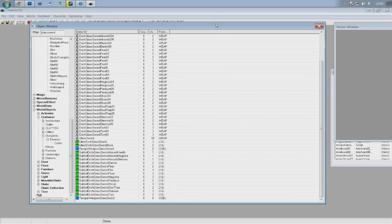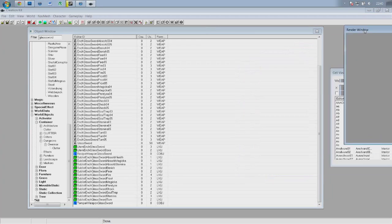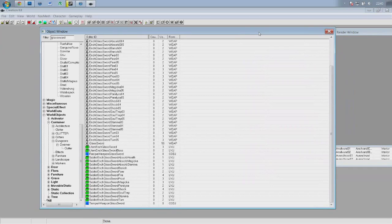You want to go ahead and load the creation kit. If you want to know where to get it and how to load all these items you see here, go and check out my last video — I'll leave a link to it, it's in the playlist. What you'll have done is move the render window and the cell view out of the way because all we're going to need today is the object window.